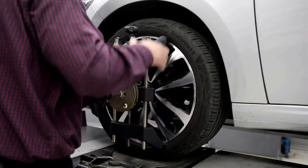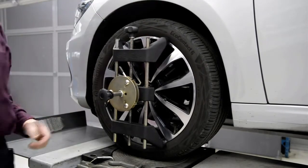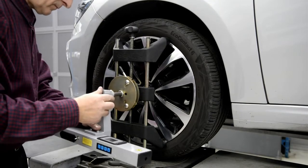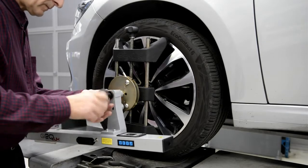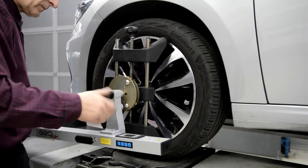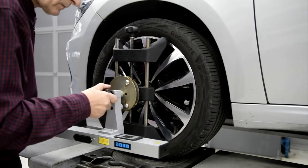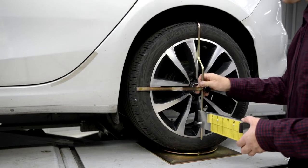We move with measurements to the front axle. As before at the rear, we put clampers on the front wheels, then install the measuring heads on the control pins and secure them with pressure screws. Leveling the heads is not necessary at this stage. On the rear wheels we put reference scales.